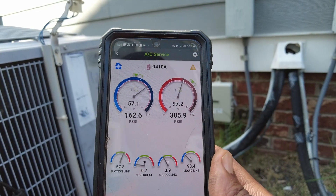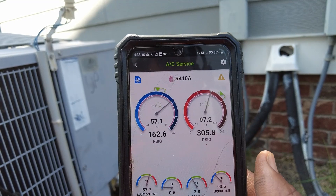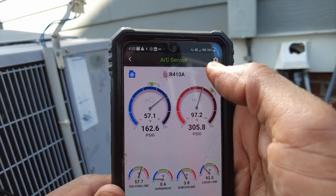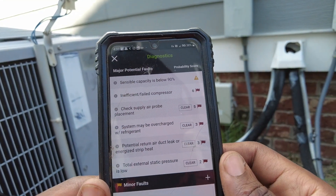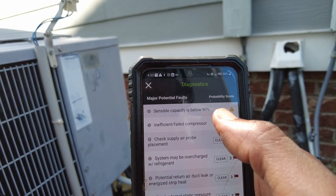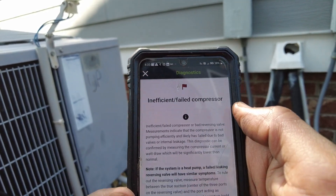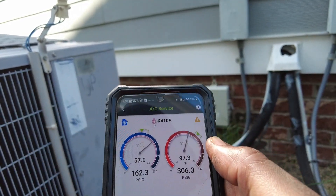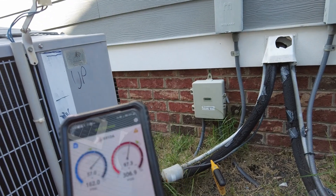Usually I would think, okay, this system is actually using a piston, so maybe they forgot to put the piston in. But let's see what MeasureQuick has to say. They've got that as an option — insufficient or failed compressor. So what I'm going to do to verify that is go ahead and pump the compressor down and see what we get.